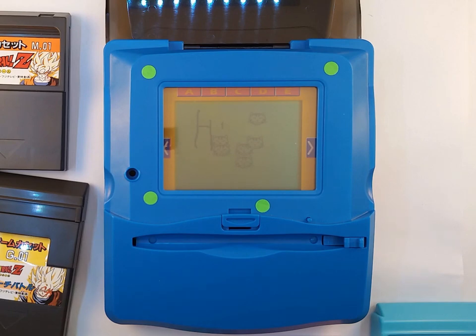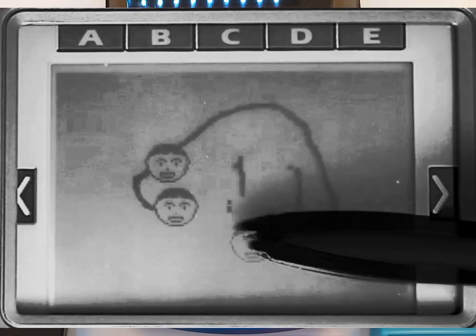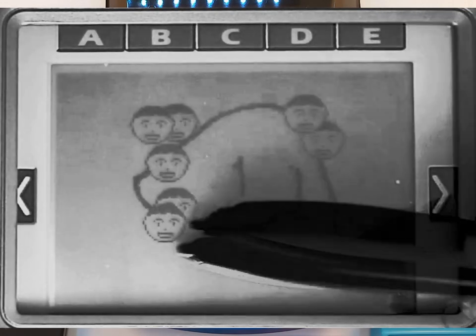And don't worry — the screen isn't going to look quite that unclear. The screen is actually going to look a bit like this. I have technology to make it quite readable.